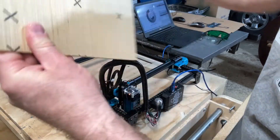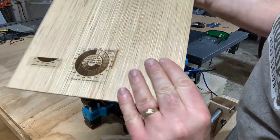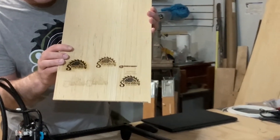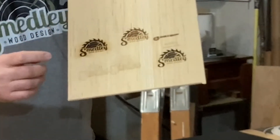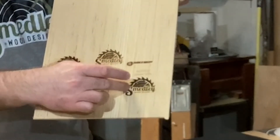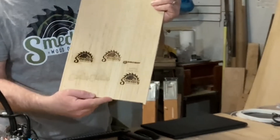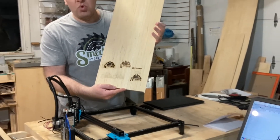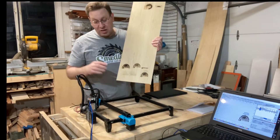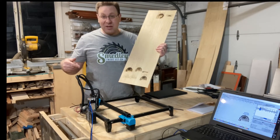It looks like on the last cut it was trying to cut through but couldn't quite get it because I've got very thick material. Here are my tests: the first one was really dark, then I lightened it up to 50%, then I went to 60%, 65%, and I think this one's the best so far. I'm going to have to test it out with different woods and different materials to see the best settings. I'll make note of that. There's a lot I need to learn, but so far I'm pretty happy with this Two Trees laser.